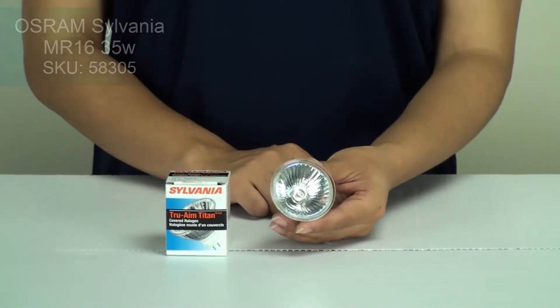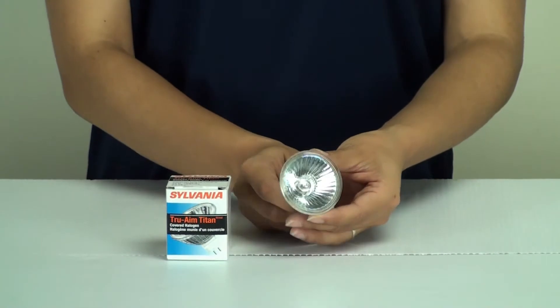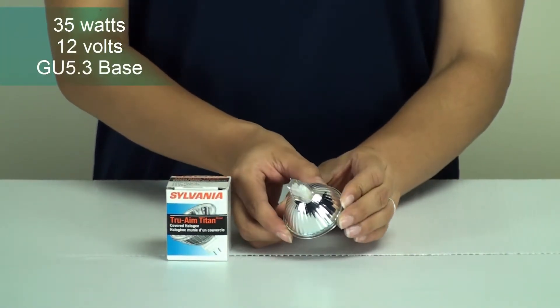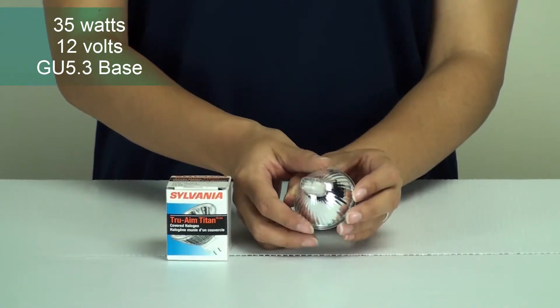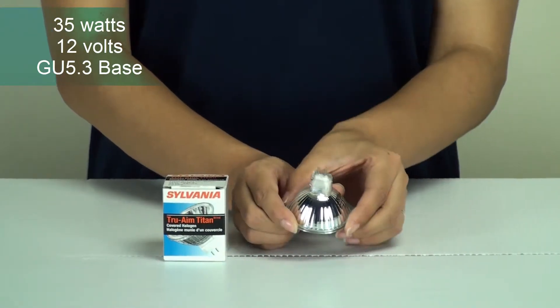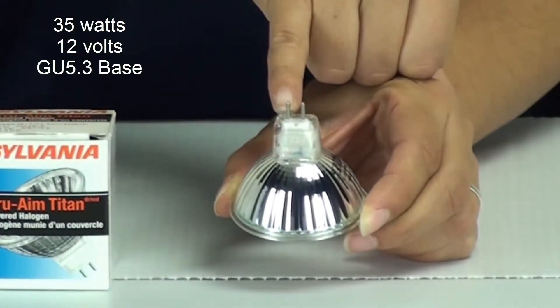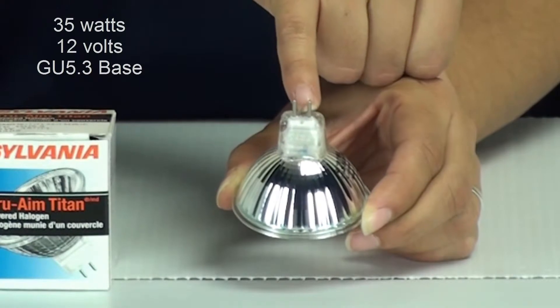This bulb has 35 watts, a 35 degree beam angle, and a GU5.3 base. As you can see here, there are two pins and between them there are 5.3 millimeters of space.